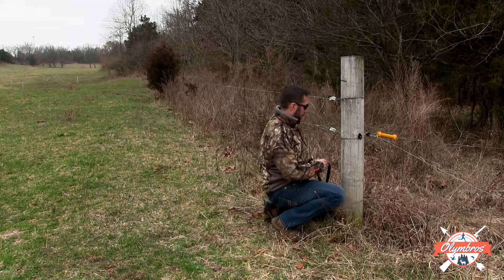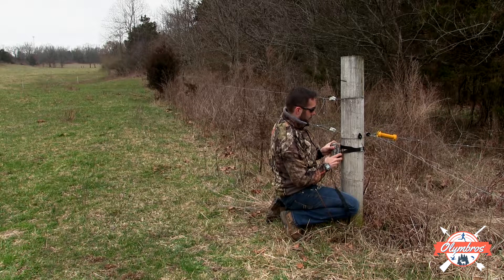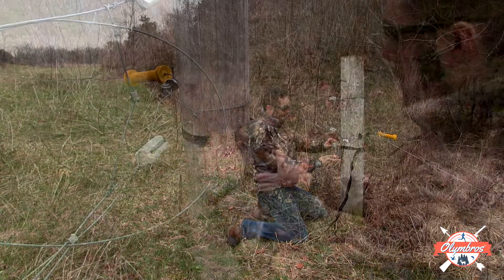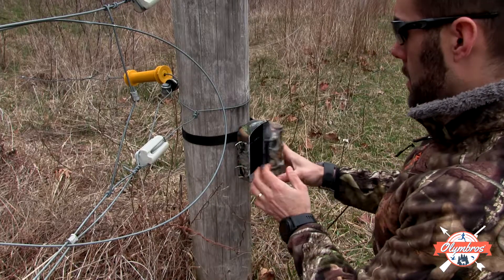Don't overlook trail cameras as a tool for patterning turkeys. The main difference in using your T3 for turkeys as opposed to whitetails is that you'll need to hang it lower, somewhere in the two to three feet height.